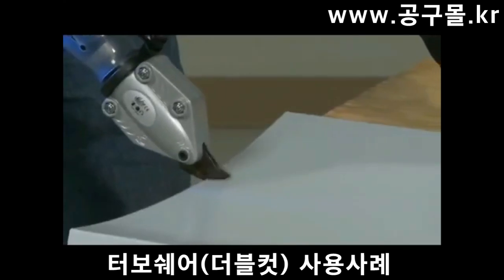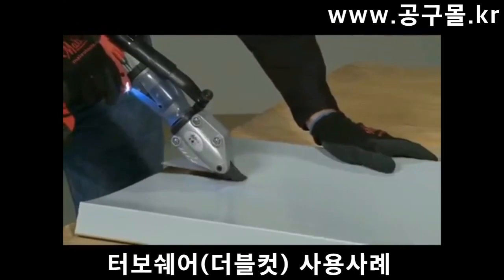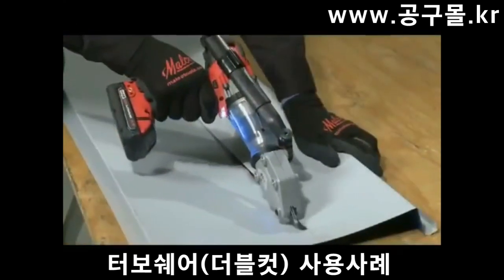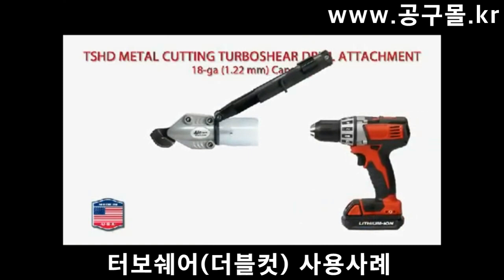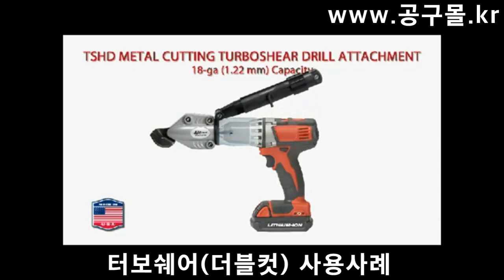An accurate cut edge is critical when downsizing metal roofing panels and making a new bend along the panel's length. Malco's Turbo Shear HD drill attachment, shown here, has an 18-gauge cutting capacity in mild steel. This economical model TSHD accessory inserts directly into the chuck of a corded or cordless drill you already own.